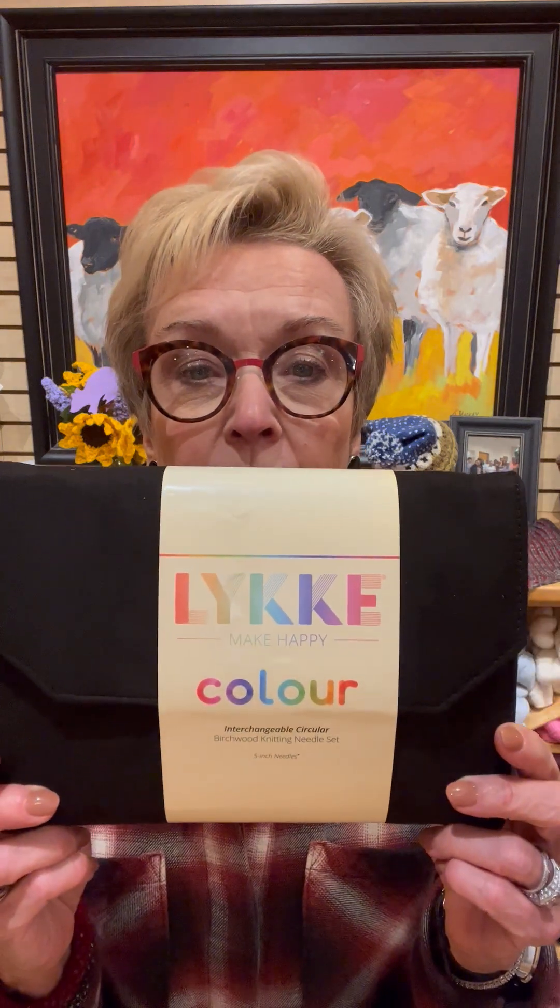This color set is an interchangeable needle set — I'm going to show it to you in a minute. It's gorgeous. There are 12 pair of needle tips, 5-inch needle tips, US 4 through 17. 12 pair. There are two cords at 24 inches, two at 32 inches, and one at 40. There are some connectors, some keys, and eight stoppers.